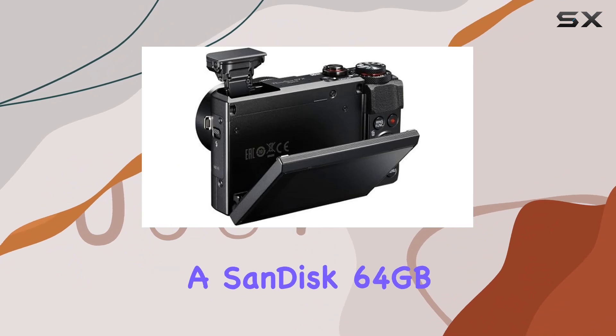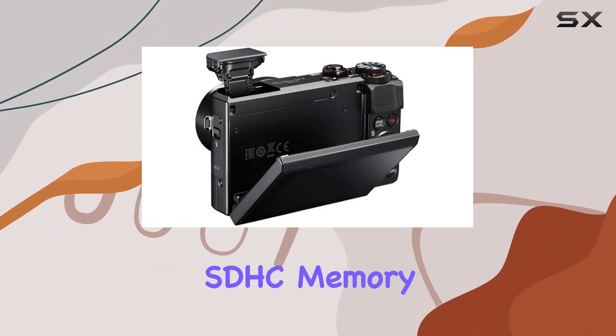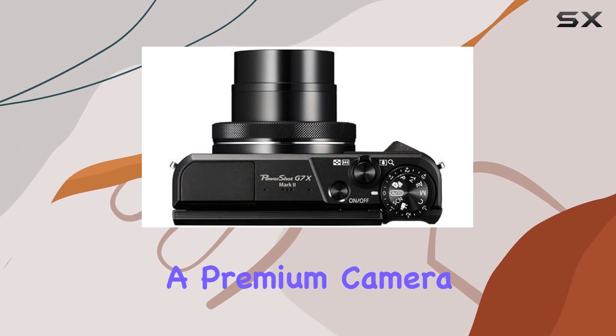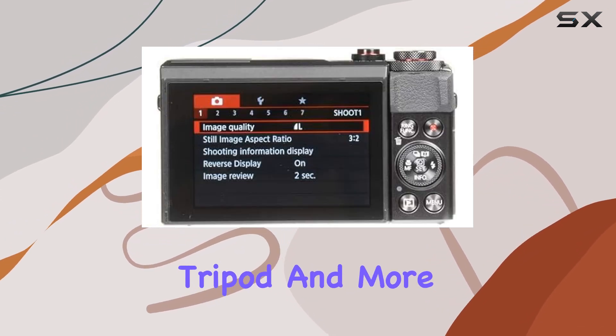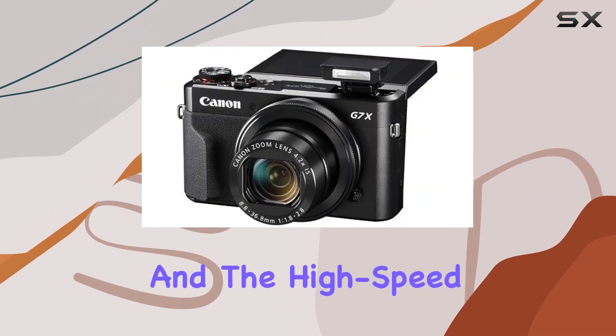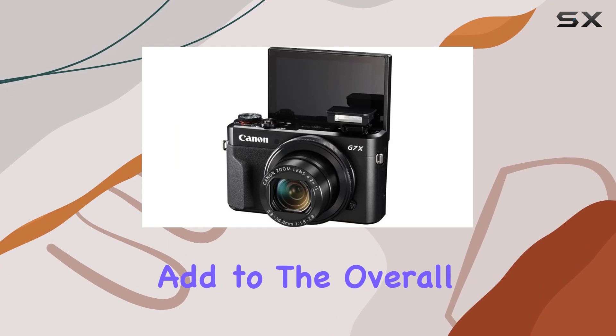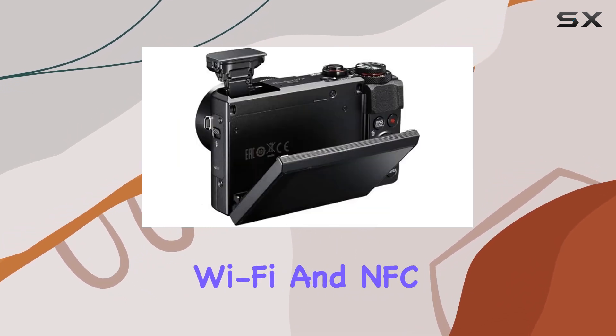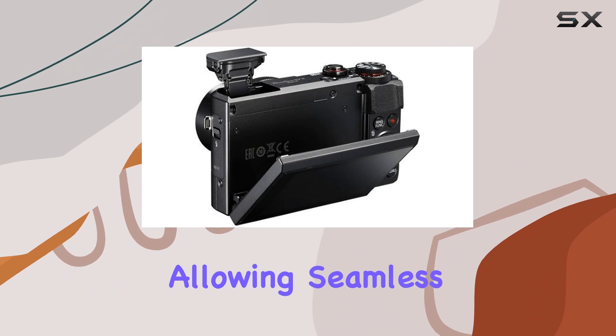The bundle includes a SanDisk 64GB SDHC memory card, two batteries including a generic one, a premium camera case, a spider tripod, and more. The convenience of the CB2-LH battery charger and the high-speed USB card reader add to the overall user-friendly experience.